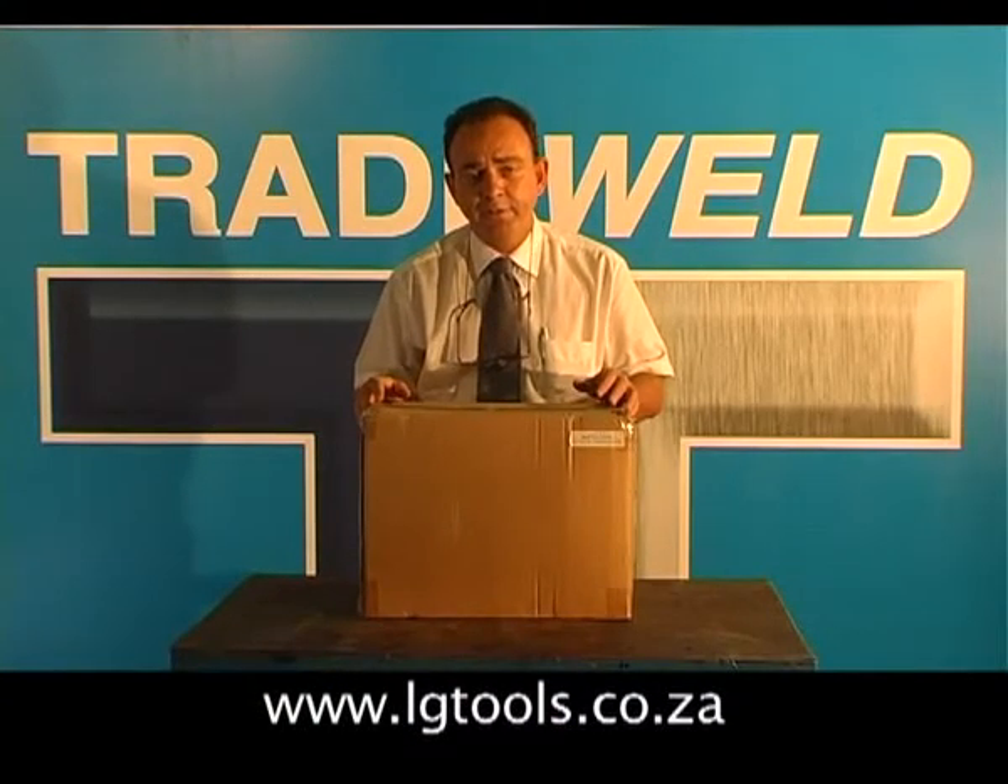Congratulations on buying the TIG200S. Before we start welding with the machine, I'd like to go through all the accessories in the box.